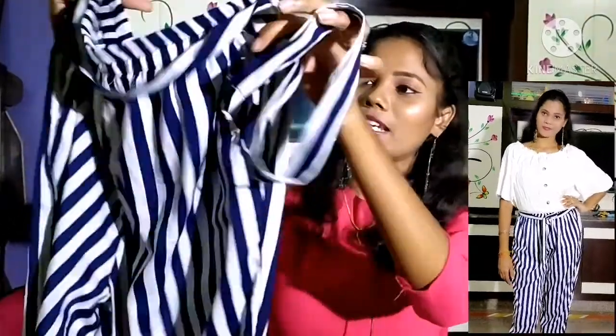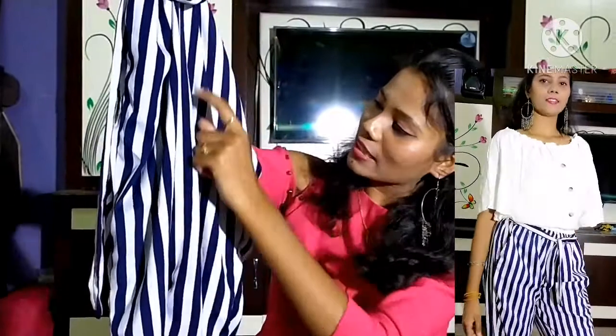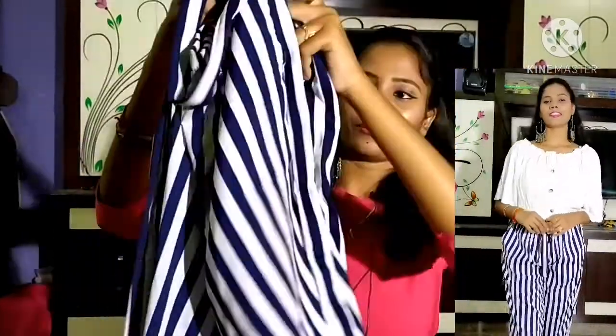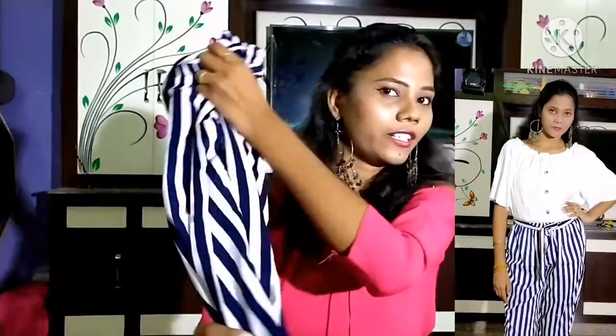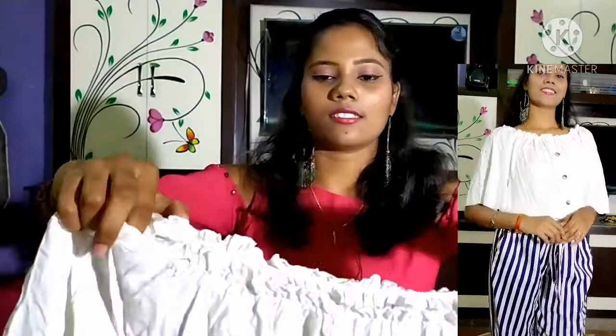So I am going to show you the elastic, and I am going to show you a pocket. This is the bottom. The top fabric is also a cotton blend.